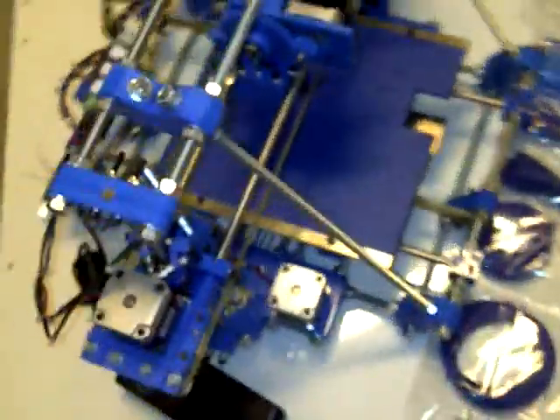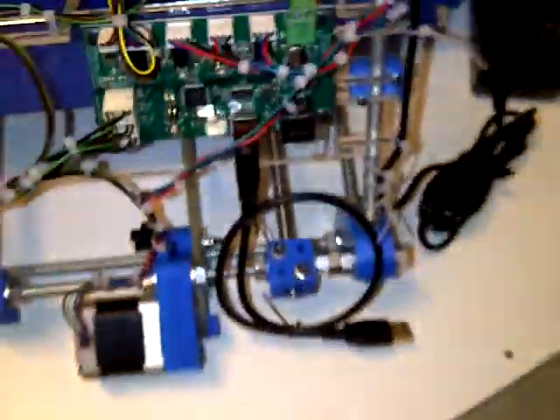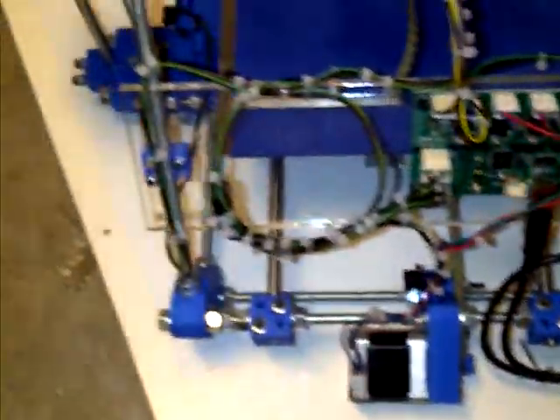Going around the machine, we have the power supply, a Wade's extruder, and Gen 6 electronics. Everything is attached and nicely tied.